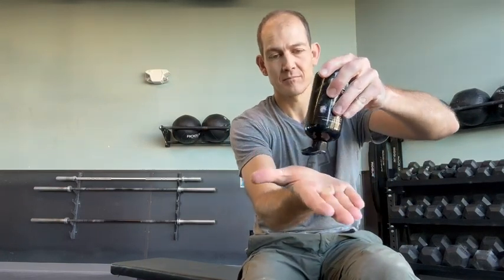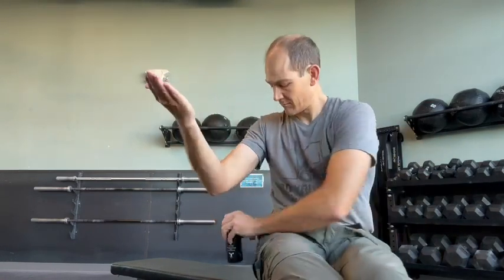It comes out with the consistency of sunscreen, and you put a little bit on your hands and then rub your hands together to spread it around, and then it dries. I shook my hands out so you can kind of see how long it takes — it says it takes about 10 seconds for it to dry on your hands.